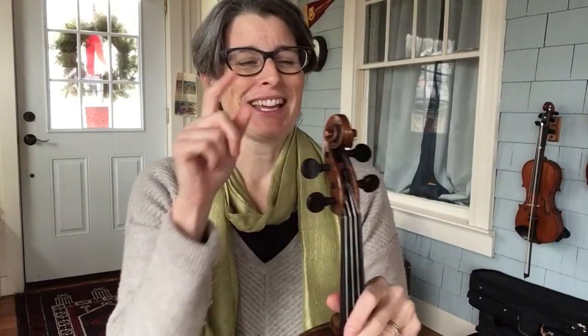Start right at the top here. This is the scroll, aptly named — looks like a scroll. Purely decorative, really. There are maybe mysteries as to whether how you build this has something to do with the sound, and different makers would have different opinions on that, but mostly it's a decorative piece. Sometimes these are made of heads and things like that instead, like the front of a ship.